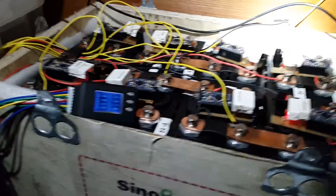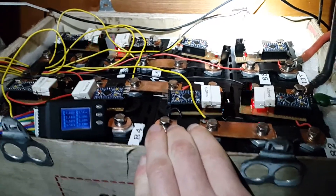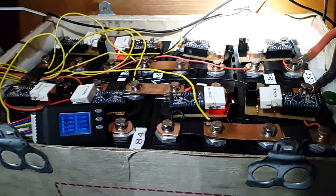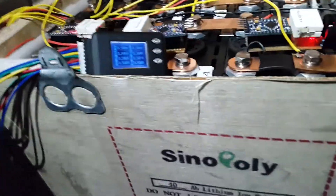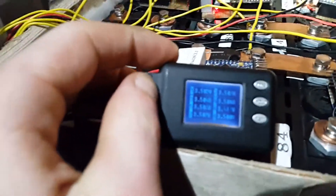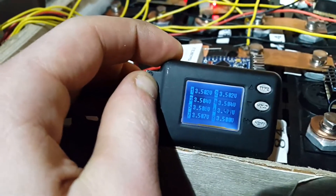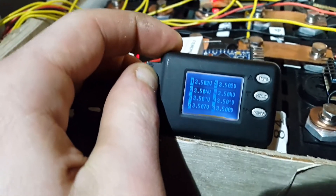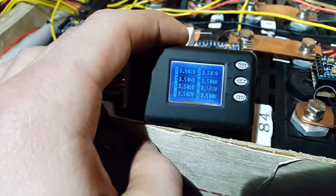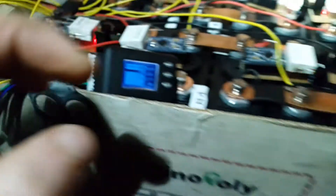One thing to remember is these only have 10-bit ADCs in them, which means you only get 1024 possible values, which then have to get divided up to make the actual voltage. So the resolution isn't fantastic really. But after uploading new software and recalibrating they're all pretty much in line now — not perfectly, because there are only 10-bit ADCs inside, so you won't get perfect precision. But near enough.